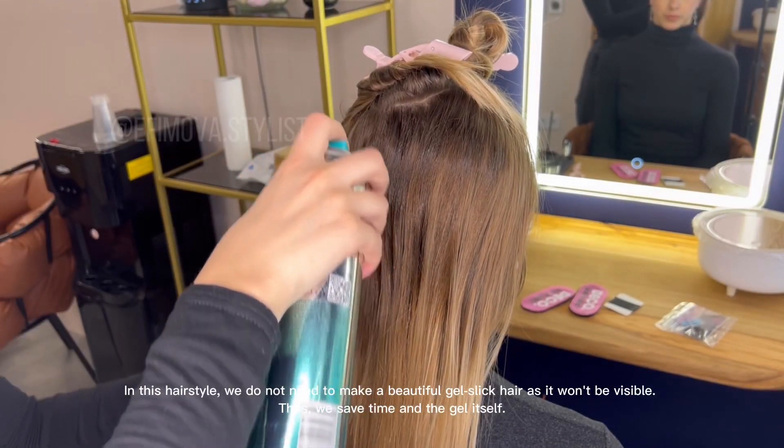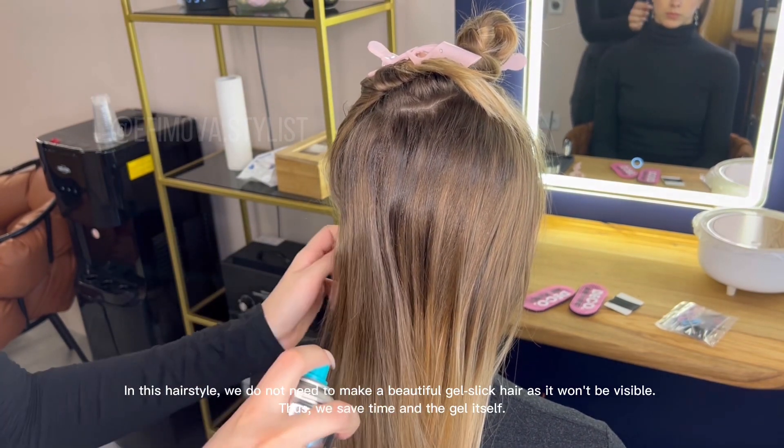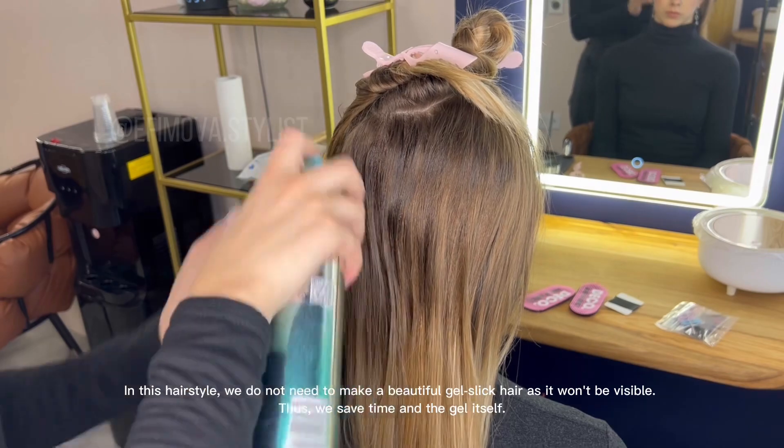In this hairstyle, we do not need to make a beautiful gel slick hair as it won't be visible. Thus, we save time and the gel itself.